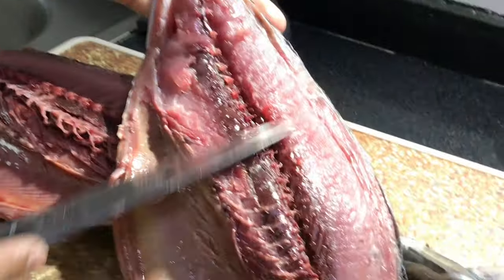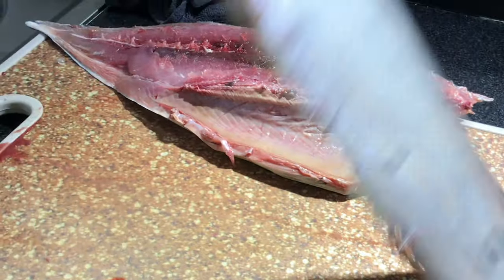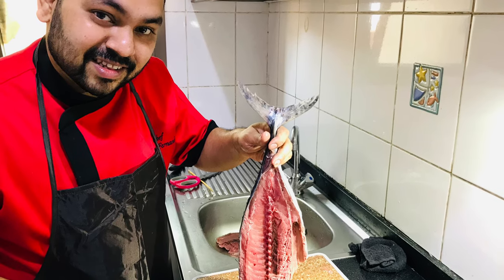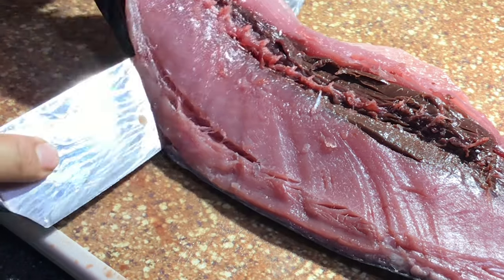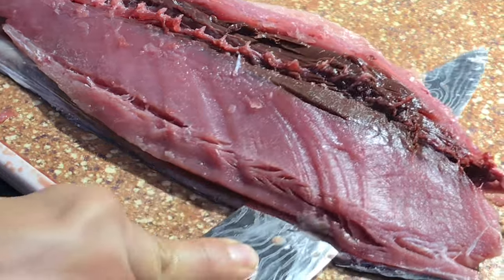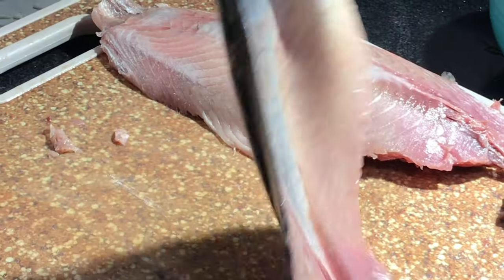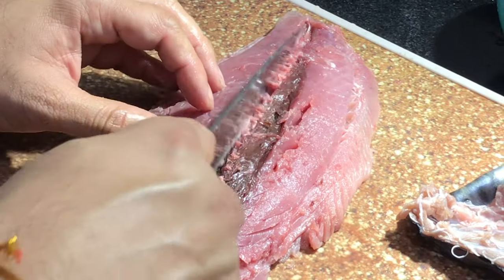Your first fillet is ready. Same thing on the other side also. Remove the skin like this — hold with your three fingers and then slide it until it's nice and clean. Now just cut it into half.